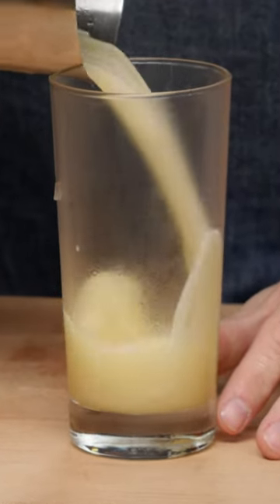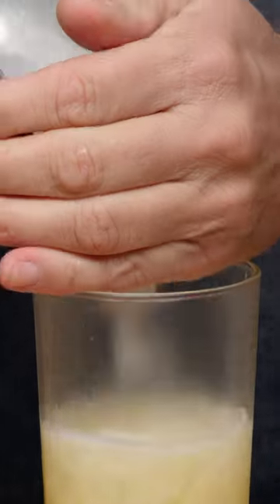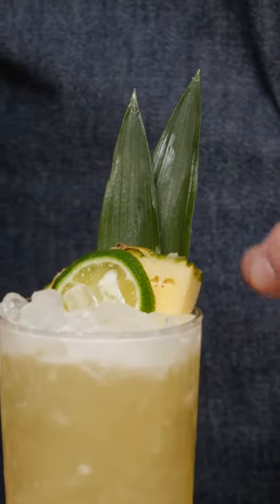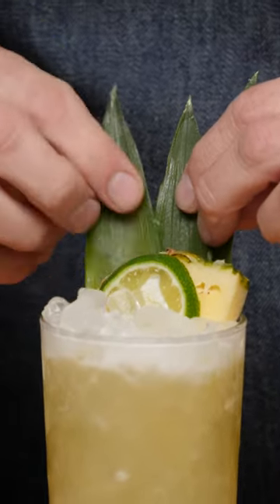Pour it in like so, then top this up with pebble ice. Add a little pineapple and a lime wheel, and last but not least, put some of these in here to finish it off.